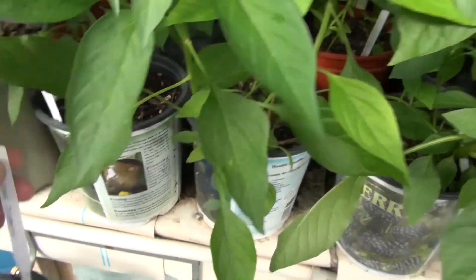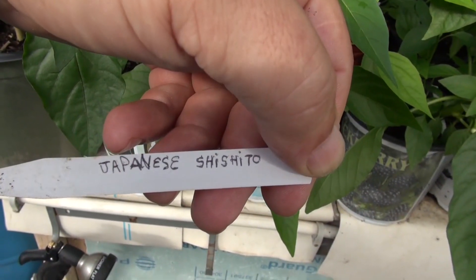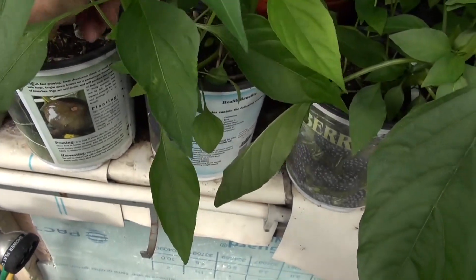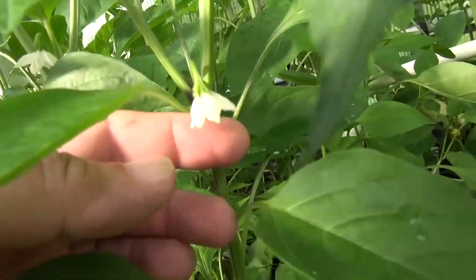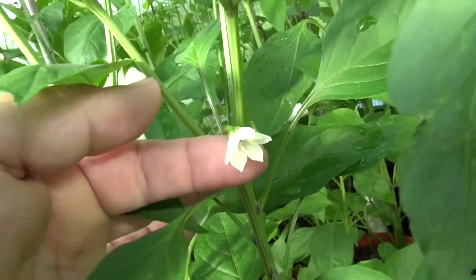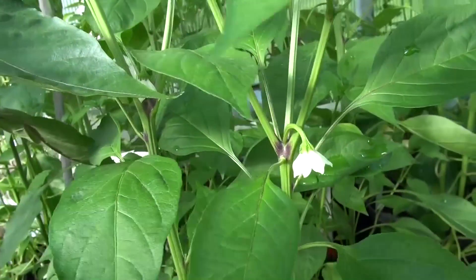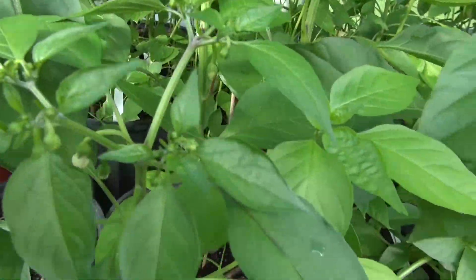This one is the Japanese shishito — not sure if I'm pronouncing that correctly, but that's what it is. These are the flowers, to give you an idea of what they look like. I don't have any peppers on this one yet — I don't see any.